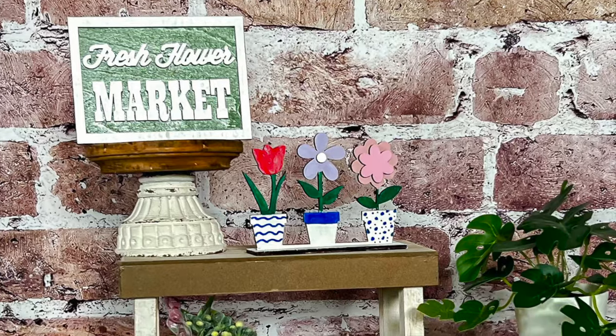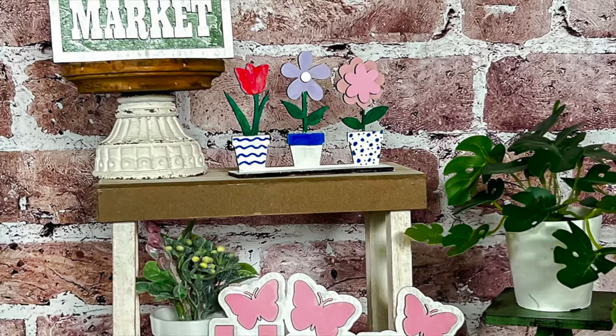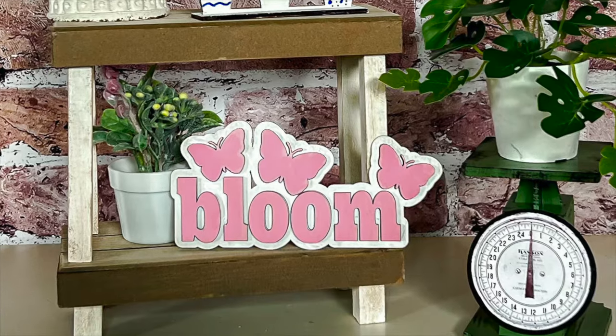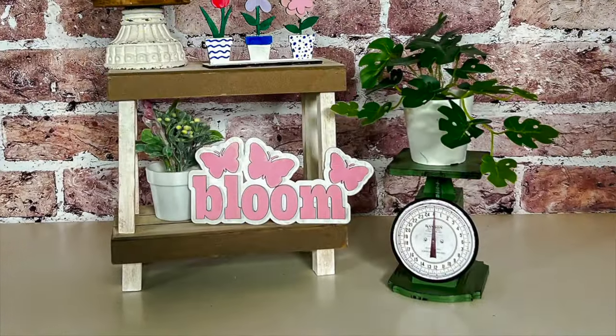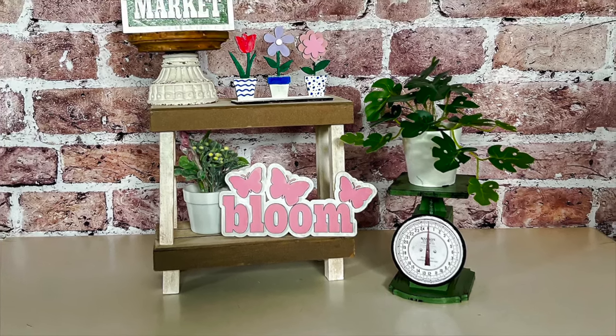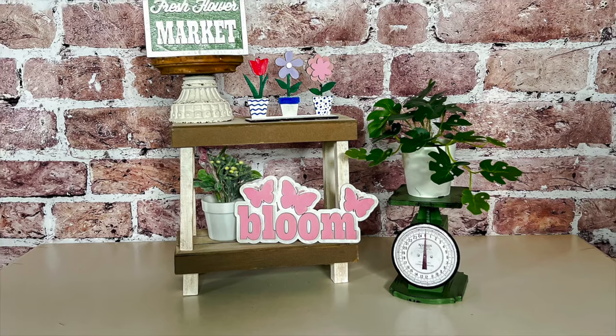Altogether I think these tiered tray items look so beautiful — it definitely screams spring. I do love the cheerful colors on there and I just think they're so cute. That scale is something I can see myself using all year long with all sorts of different things. I absolutely love that piece. What do you guys think of the tiered tray items?